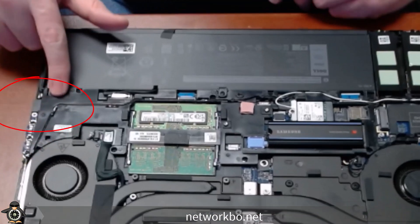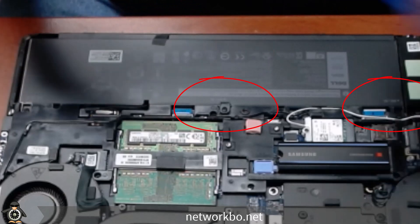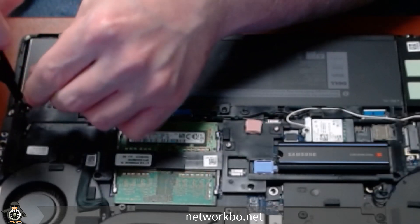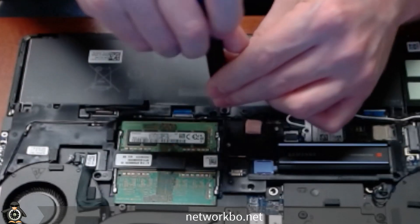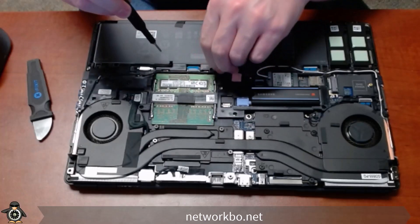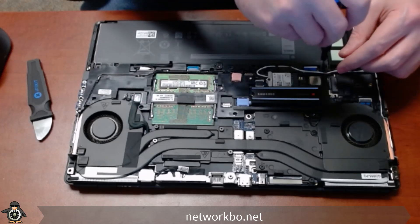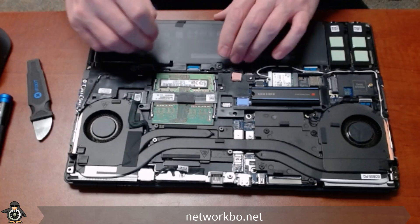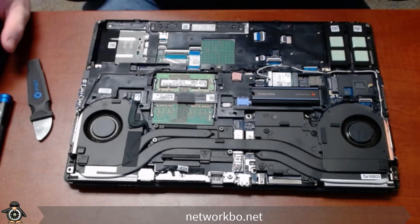The battery has three M2 screws on it that need to be removed first. We're going to take these off and set them to the side, then unplug the connector and just lift the battery out, setting it to the side.